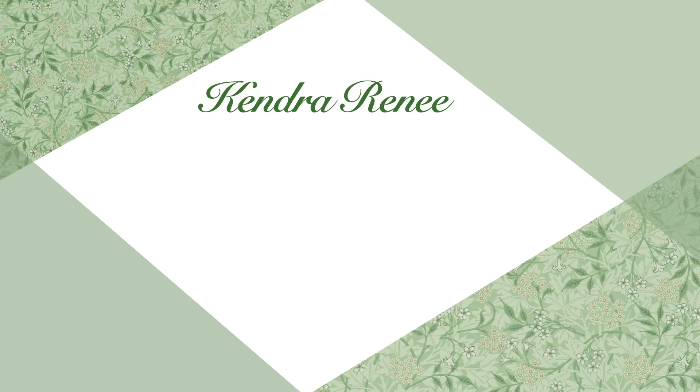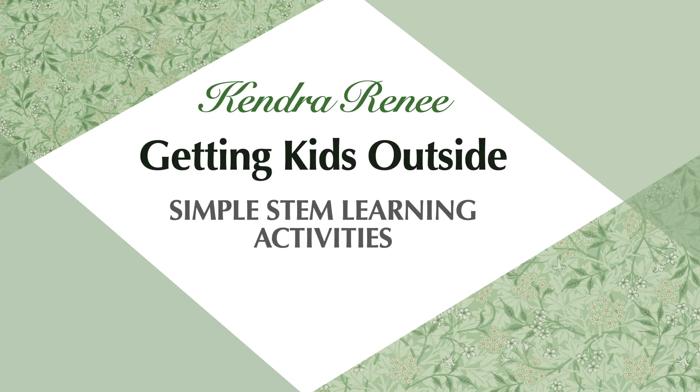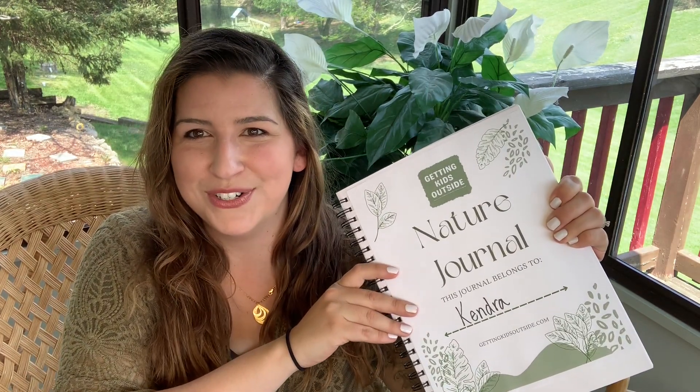This summer, we are getting kids outside. In this video, I just wanted to share with you a resource that is totally optional, but that might help you as you are doing these activities throughout the summer, and that is a nature journal.